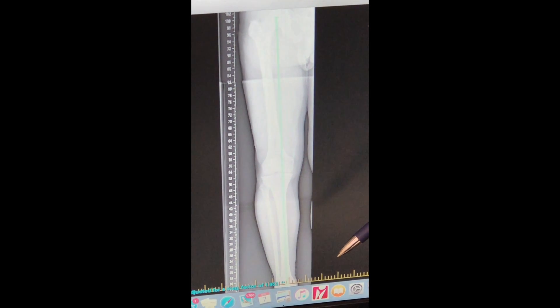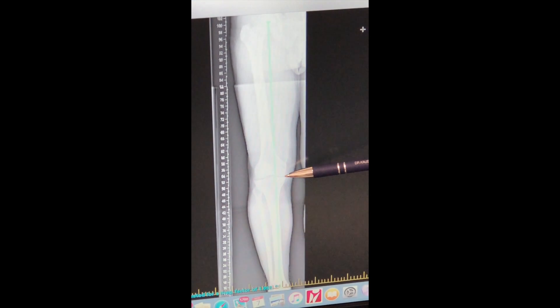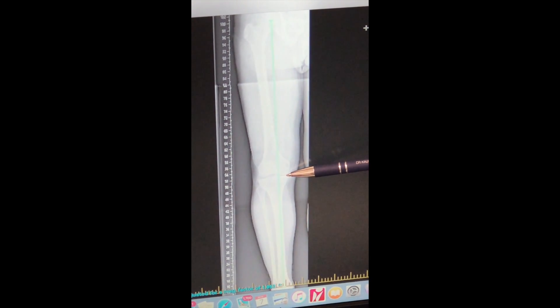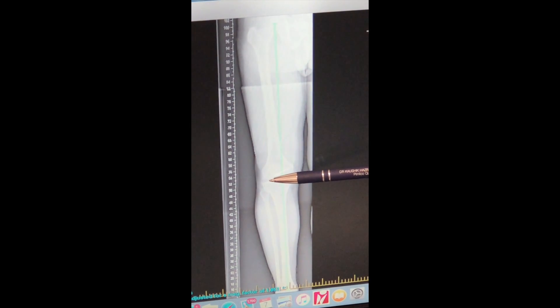Here's a long leg x-ray of a patient that I have done a high tibial osteotomy on. As you can see, the patient has narrowing of the joint space on the medial compartment as opposed to the lateral side.